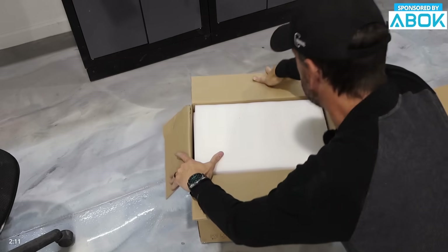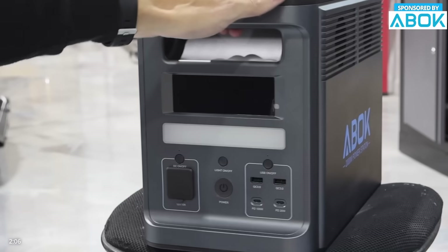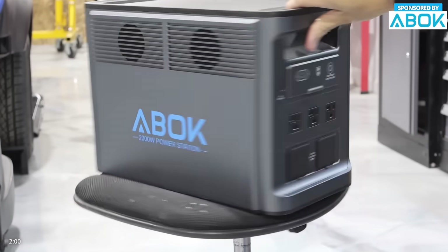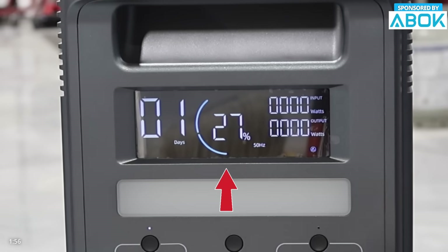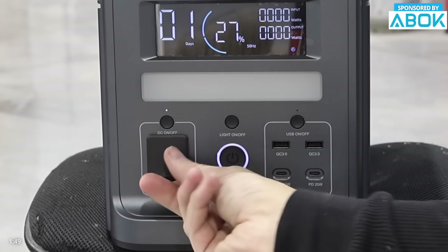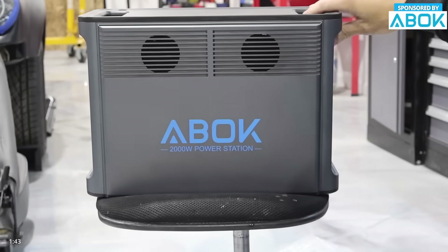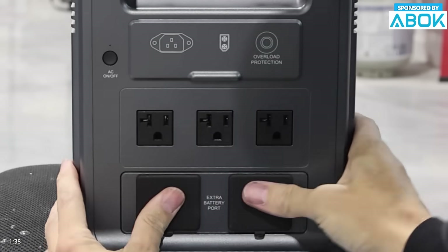Meet the Arc 2000 portable power station with a strong 2000 watt output and a 1536 watt hour battery that can expand up to 4608 watt hours. It's built to power almost everything in your home — from lights and fans to fridges and tools — even during emergencies. It shows your state of charge, USB ports for cell phones, 12-volt outputs for car accessories like air pumps, AC outlets, and extra battery ports so you can chain units together.